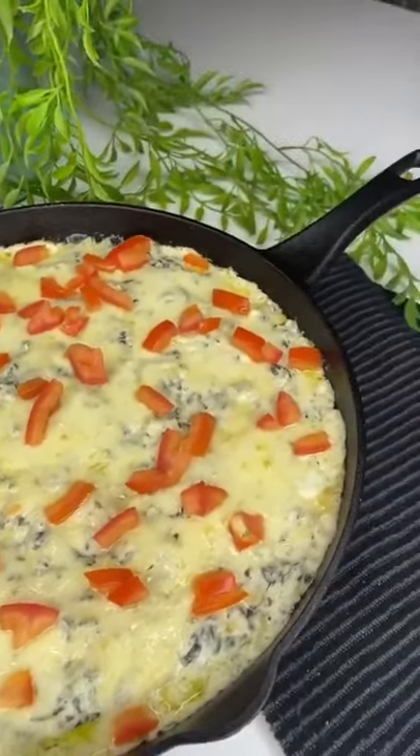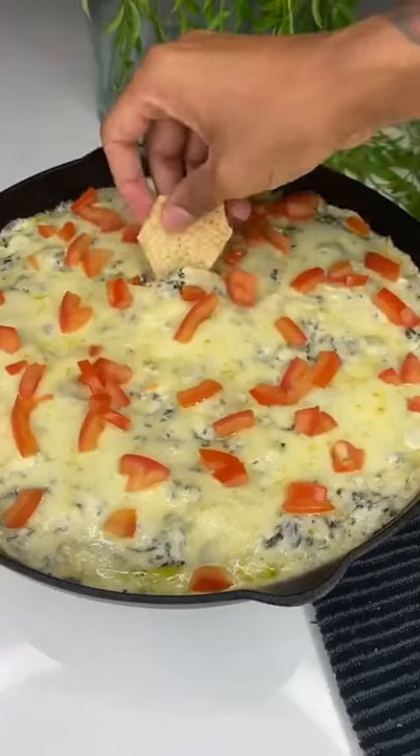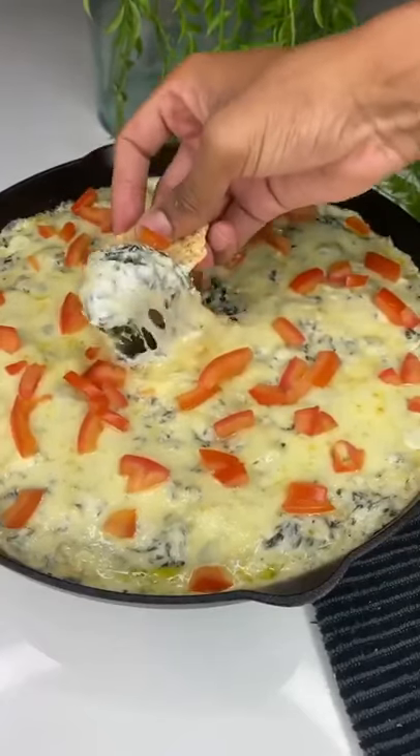Go ahead and garnish it with some chopped tomato, get a chip, take a dip, and enjoy! You guys have to try this — it's fire. Click the link in my bio for the full recipe.